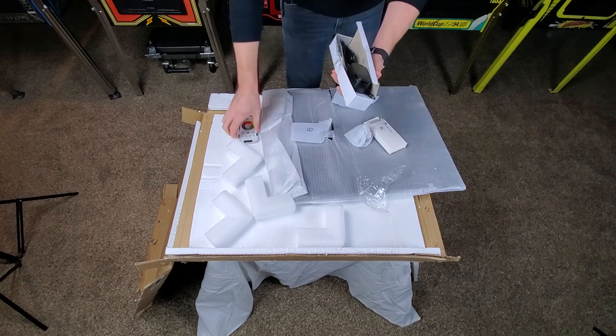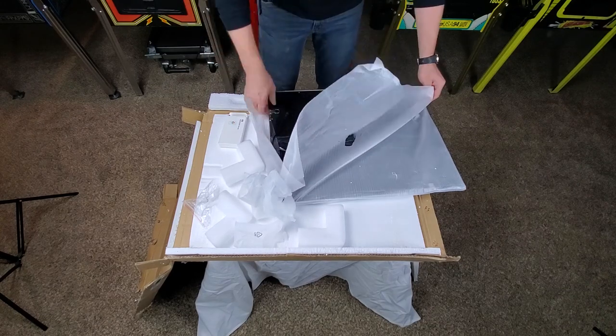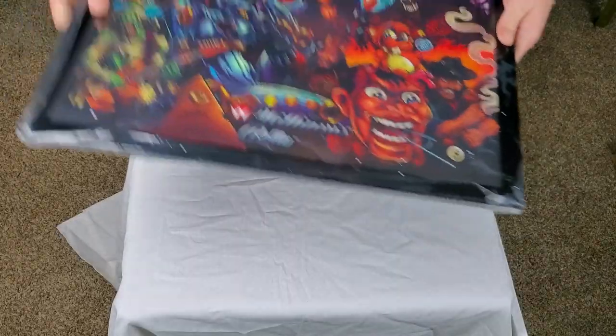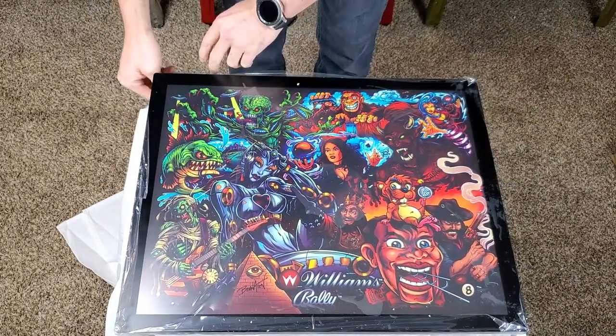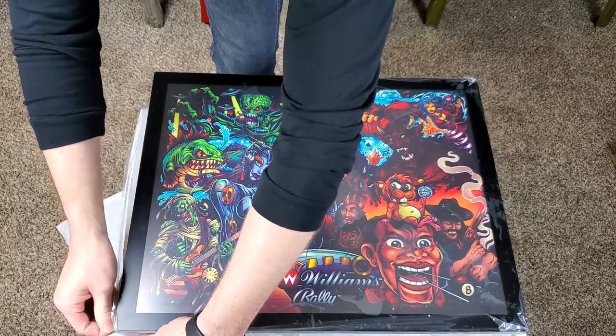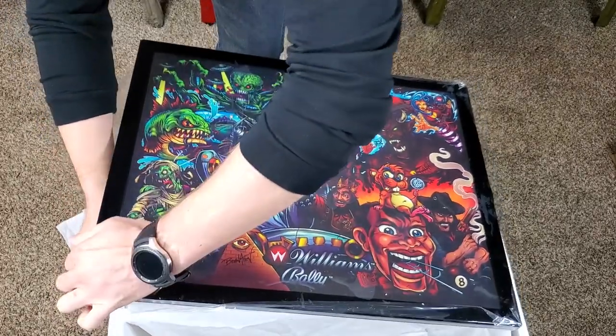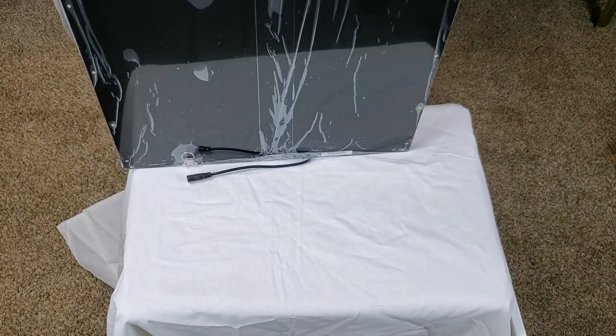Alright, let's get all this stuff out of the way so I can show you how sexy this thing really is. Artwork is by Brian Allen, a very talented artist. I really hope to see his work on a machine someday. So all you manufacturers out there, take note and get Brian Allen on your team.